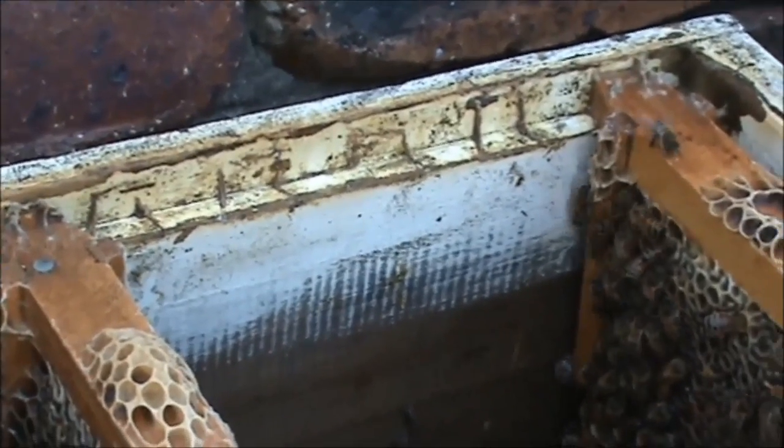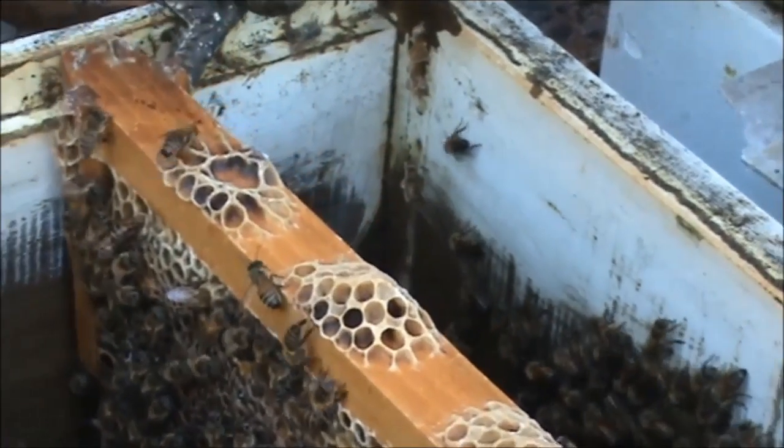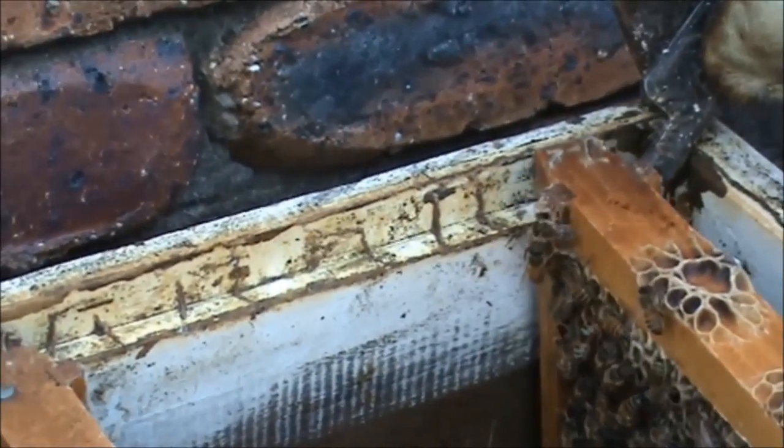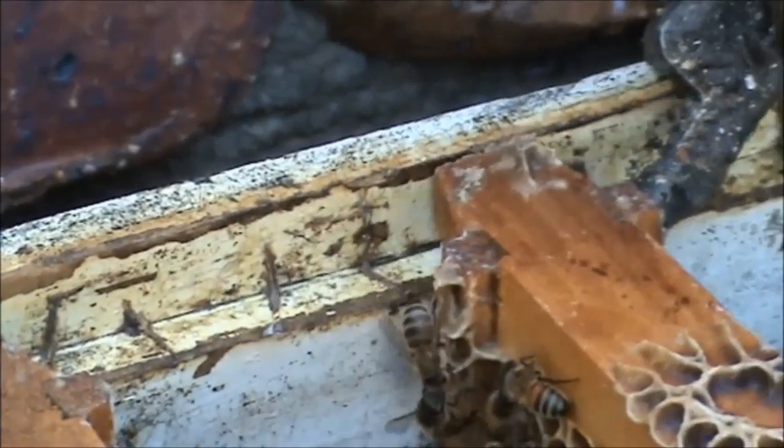So if I was going to put this frame back and it was the first one — well, you can see clearly what I'm talking about. See, there's one here. There's another one there.